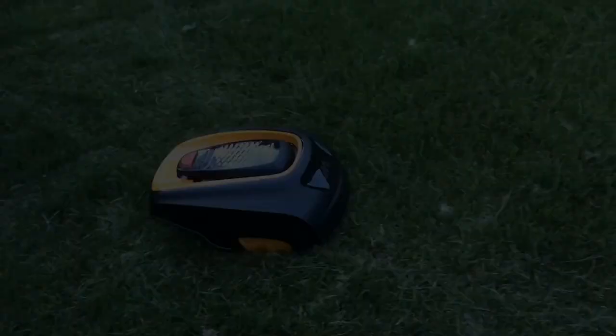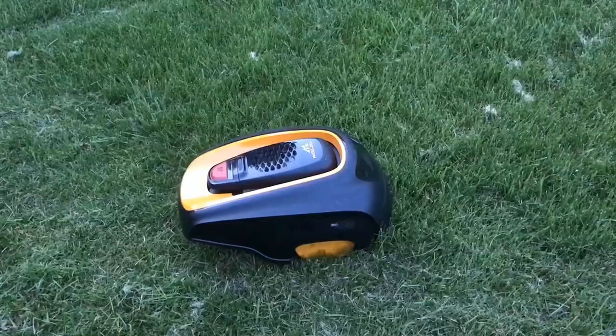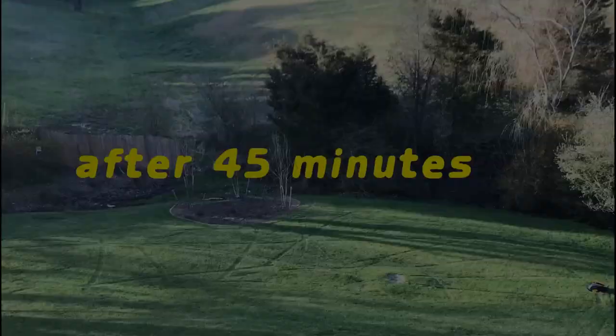After seeing how well this worked, I tried the mower on my steeper hills. I'd love a robot to handle that work, but the Rob 1000 can only handle terrain with less than a 15% slope, 25% at the max. You can see the mower getting stuck here. Once the grass was trimmed down, it did a little better on hills, but not enough to climb the big hills that I have.